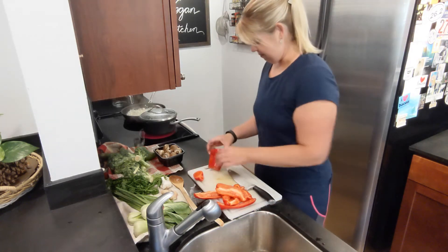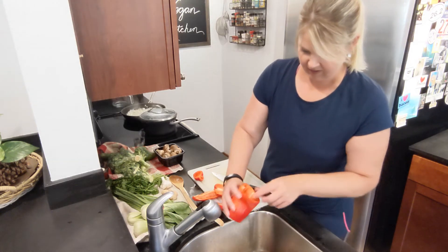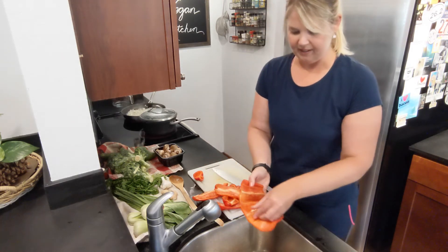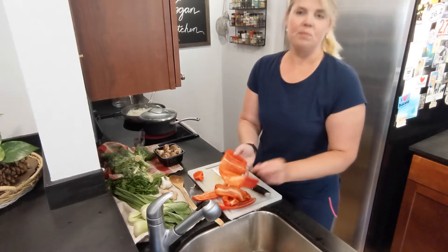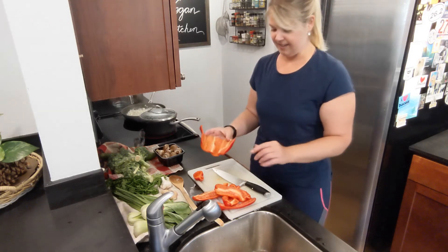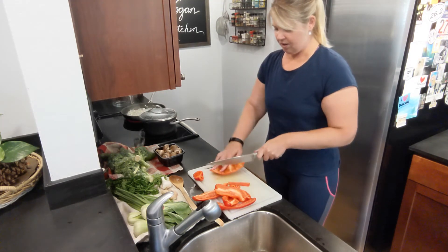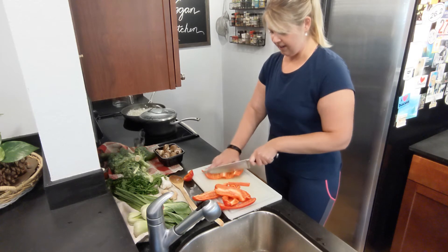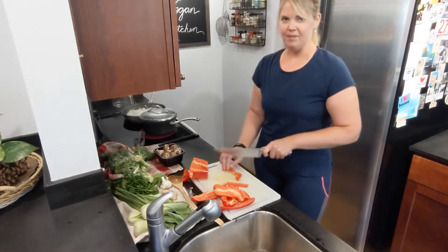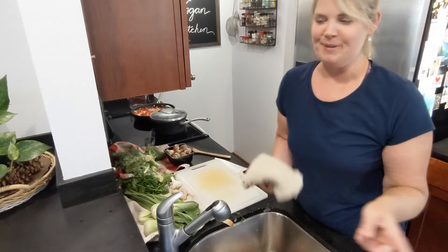Then you take out the middle seeds and cut along the side, and you've got a strip like this. This is a great way to do it if you need to be really meticulous about piece size — you can cut it either way and you end up with much more even strips that you can then chop down into little pieces. So take your pick.